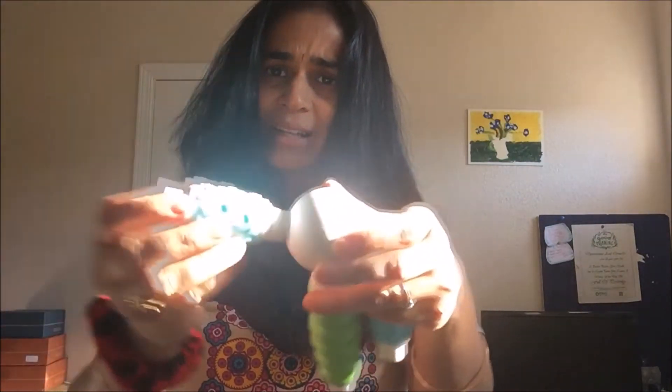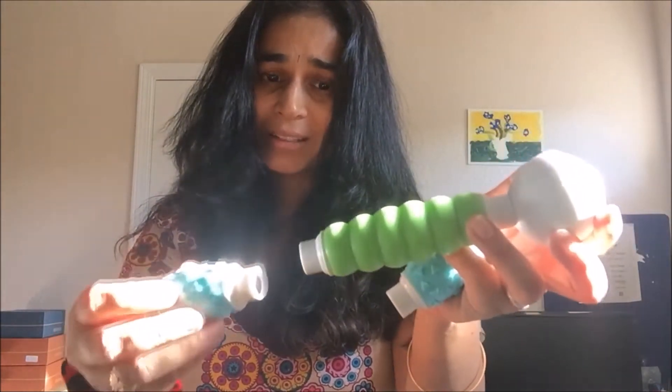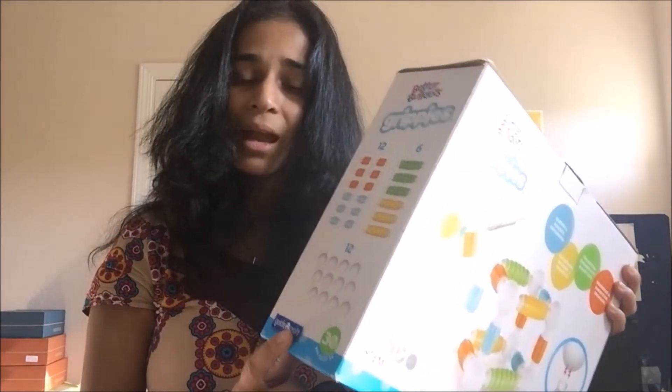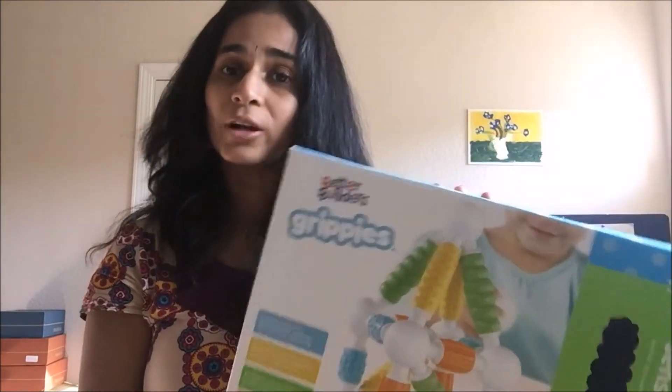There's one way that it attaches and there's another way it repels. They'll learn different concepts. This box came with 30 pieces. These sensory toys are really, really good for toddlers, and it'll help them learn all these different concepts of the shapes, the patterns, the feel.